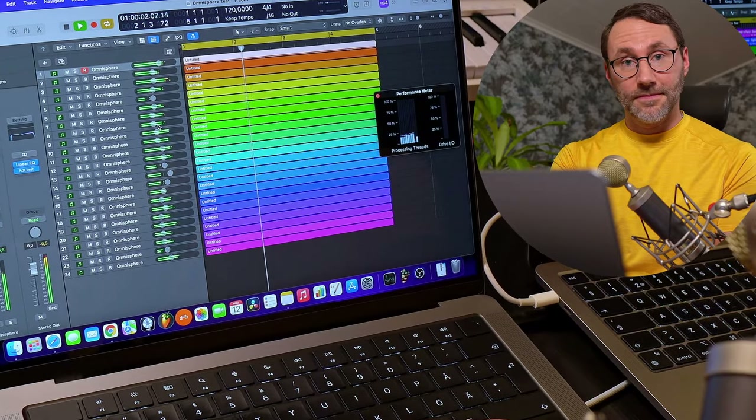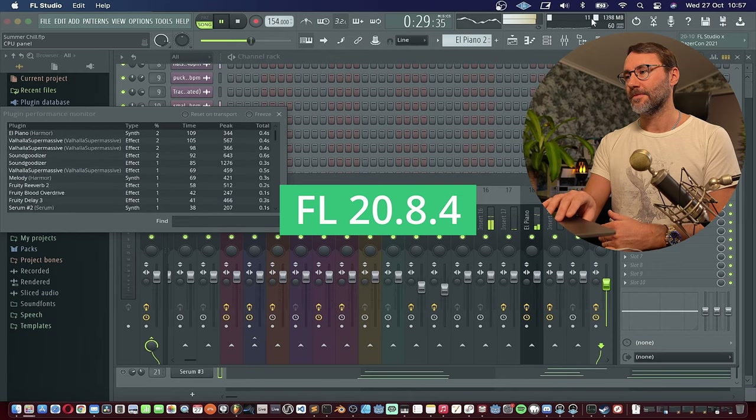So who is the Mac Studio for? Who will benefit from the insane processing power of the M1 Ultra with that massive amount of unified memory? I truly believe the top model Mac Studio is targeted at video editing professionals and those working with 3D rendering, since Blender now offers Metal GPU rendering. For those working with music production, I truly believe the base model Mac Studio or one of the MacBook Pros is well enough for music production, sound design, mixing, mastering, and similar tasks.